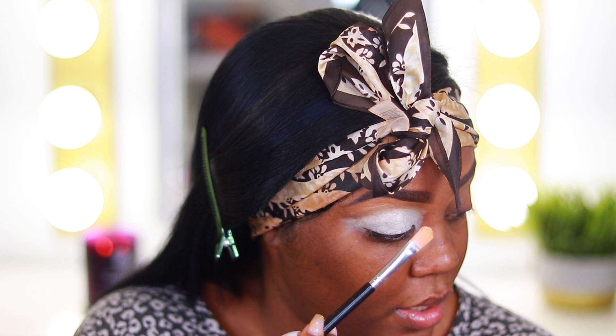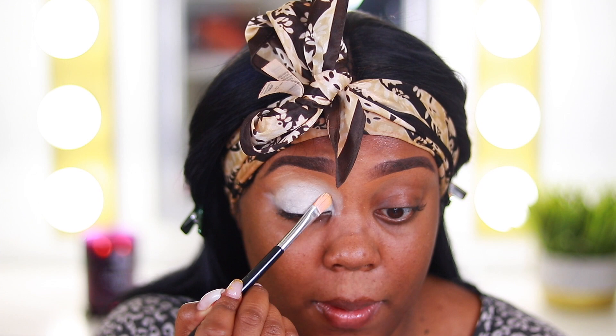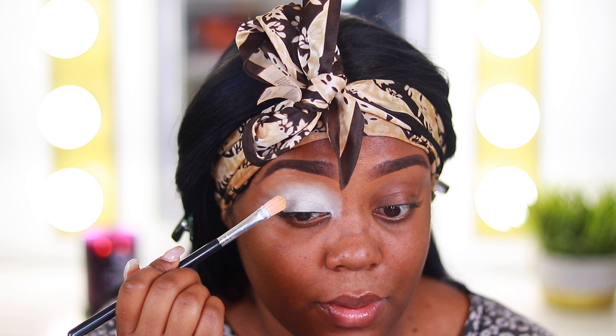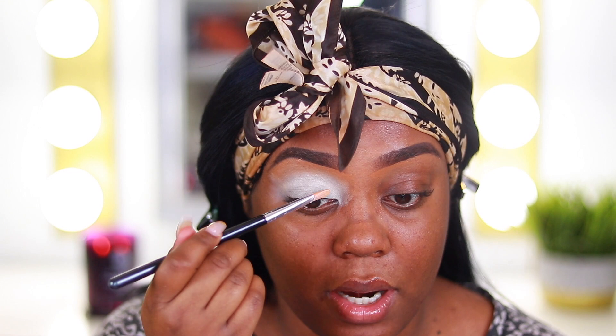The concealer I used today was my Tarte Shape Tape, which I haven't used in forever — like two years — for carving out my brows. I've been all over my ColourPop No Filter Concealer, but I think I'm out of that one. I went back to Ulta to rebuy it but it was sold out, so I'm using the Shape Tape as a substitute for now. It dries down nice and matte; it's just not as bright as I usually like my under-eye concealer, but that isn't that big of a deal.